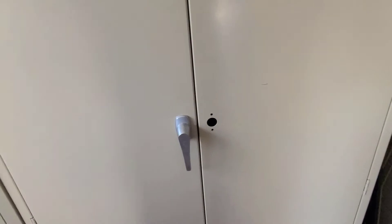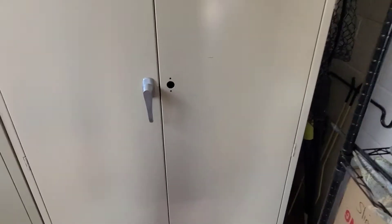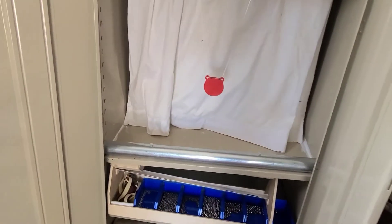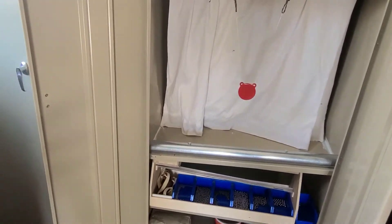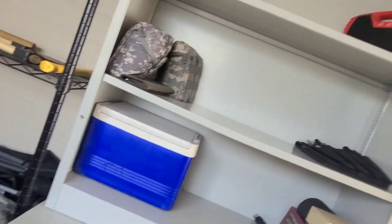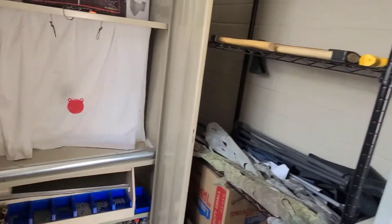I got to get another handle for it and put a lock on it like the other side over here. But it makes it nice, convenient, clean. Open it up, you can start shooting. And I got all my other goodies and stuff over here that I use. Let's get it all put up finally.